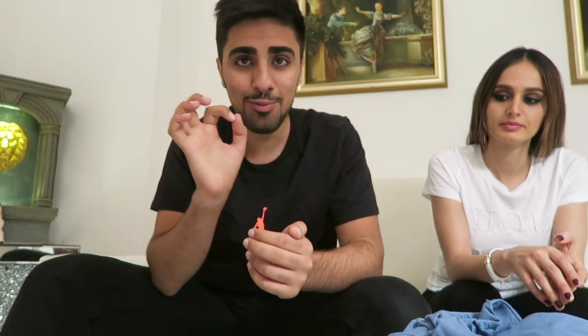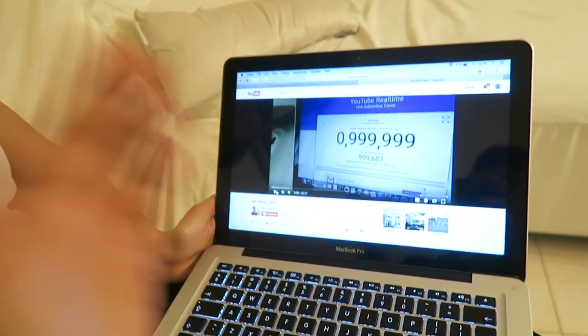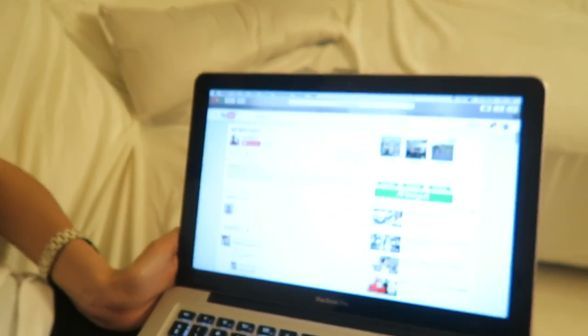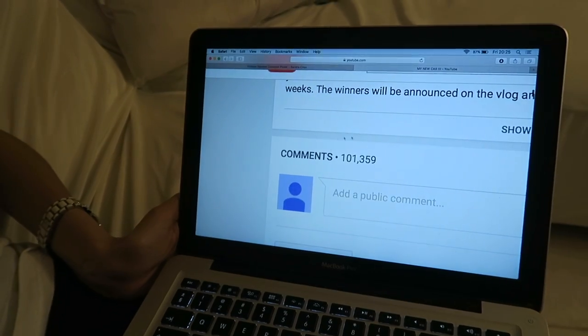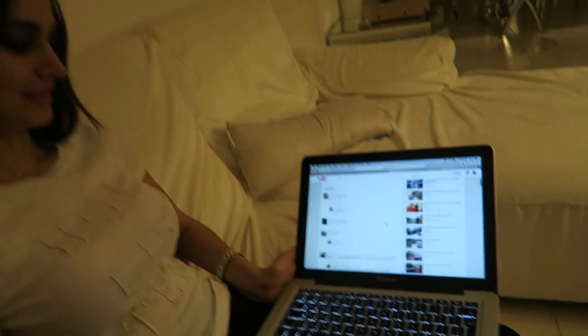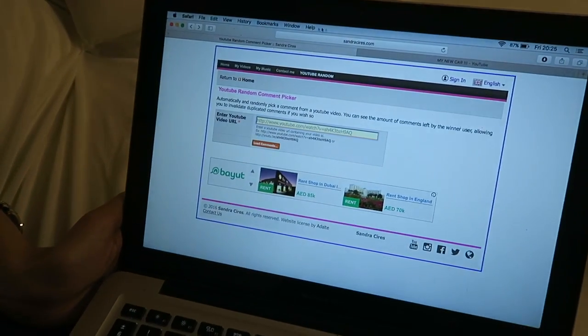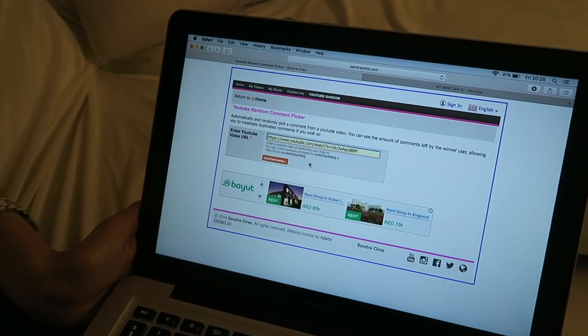So we're actually doing something that so many of you have been waiting for. When I hit a million subscribers I did a giveaway for these two cameras, and today I'm going to be picking the winners — so good luck to everybody. There were over 100,000 comments. There's actually a really cool way of picking the winner. This was the video that I did the giveaway on, and it got over 100,000 comments. You take the URL, copy it, paste it into this website, and it loads every single comment. Then we'll load comments.